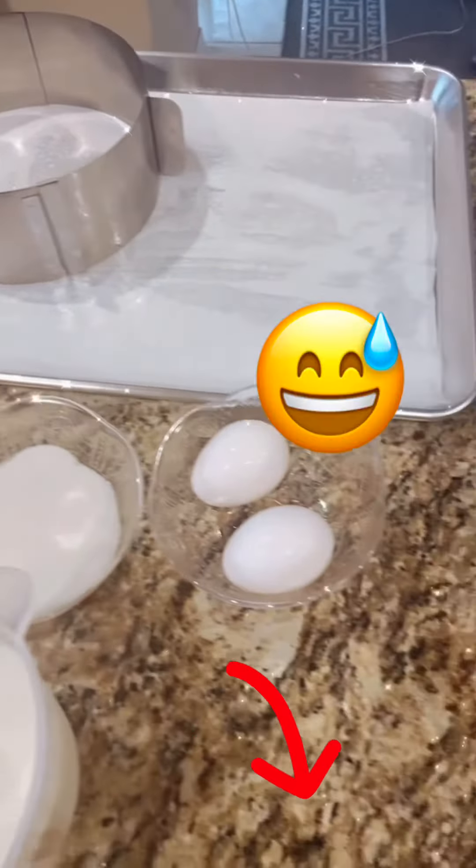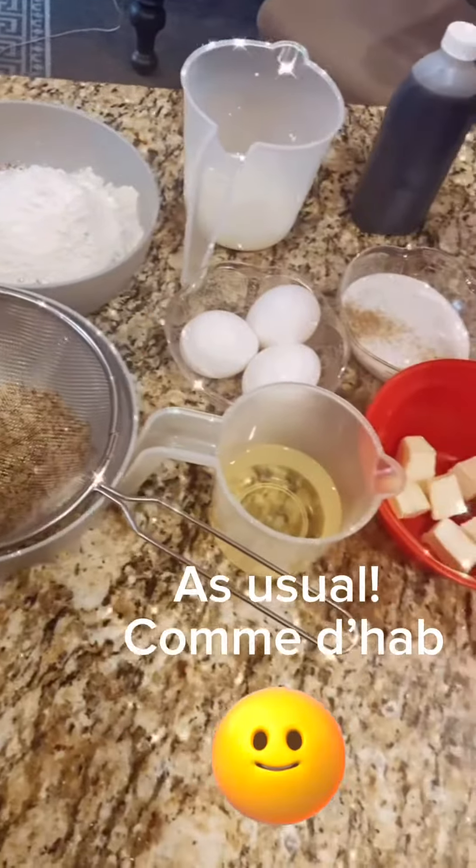For this delicious Italian cake you'll need — check the ingredients in the description below, much easier.